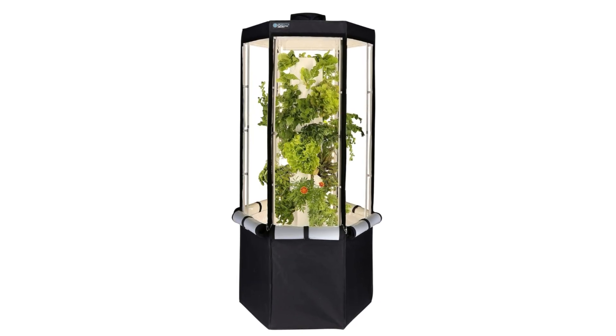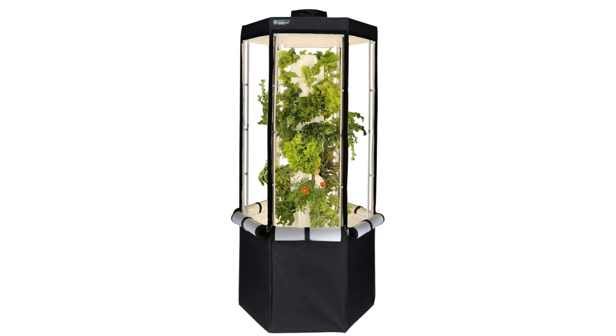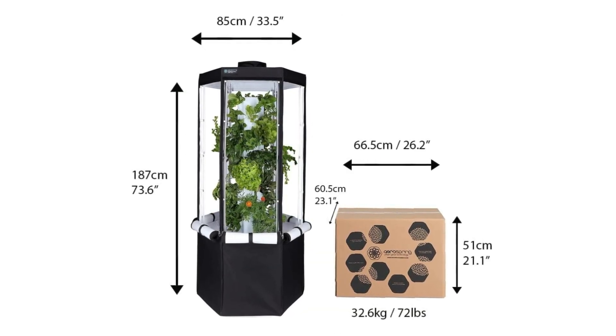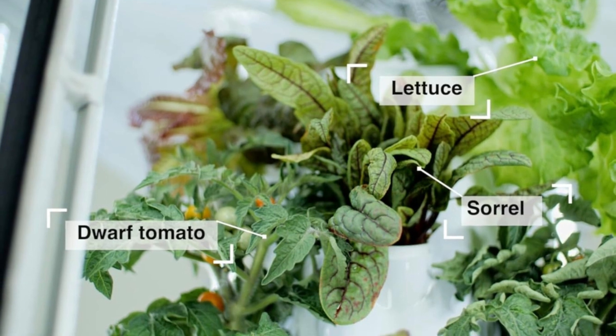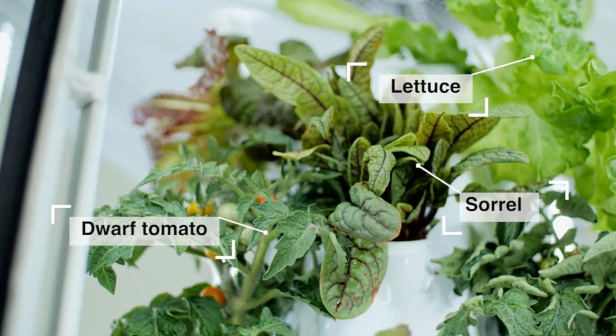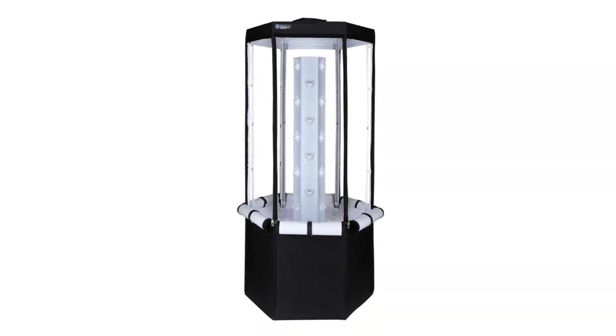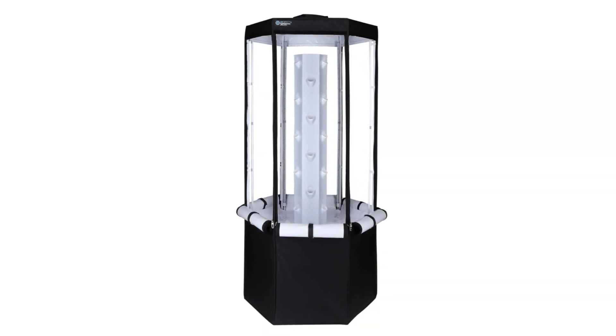What makes this product a smarter choice? First, grow indoors all year. You can grow a variety of leafy greens, herbs, vegetables, fruiting plants, and flowers. Low-pressure aeroponics allows for faster plant growth and better nutrient absorption for healthier plants.